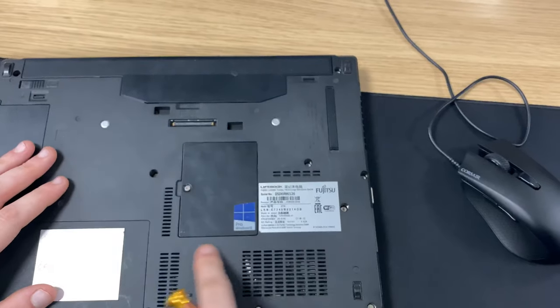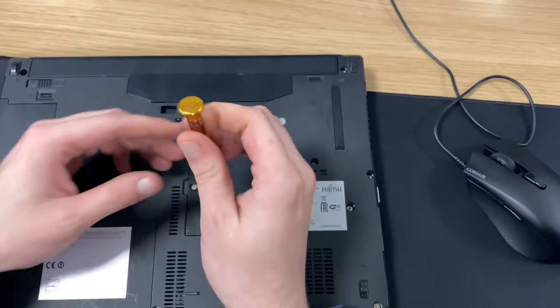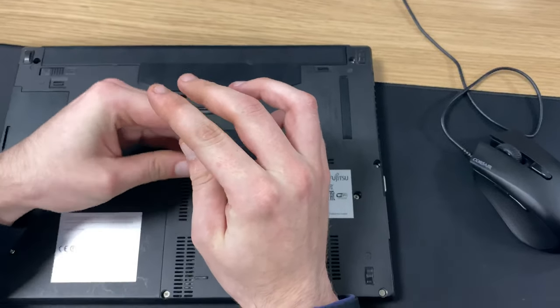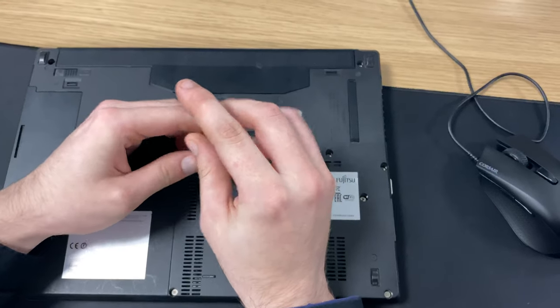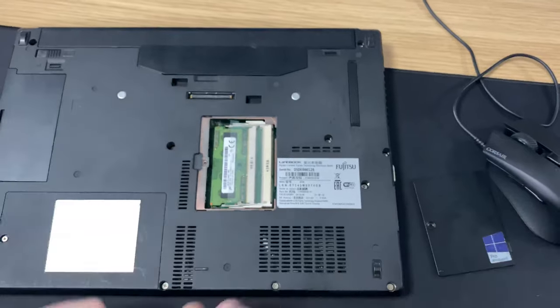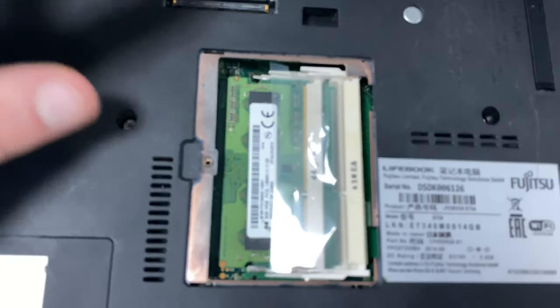I'll start off by locating this part on your laptop in the middle here — remove the one single screw. With yours, obviously, you will be upgrading a slot of RAM. I've only got one in mine, which is 8GB. You'll be getting two sets of four, so here as you can see on mine.